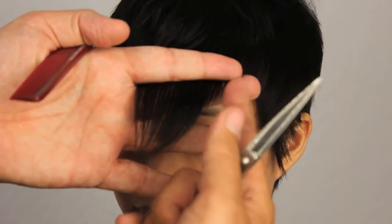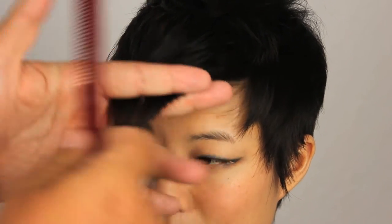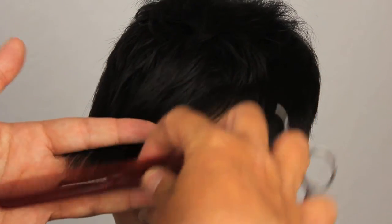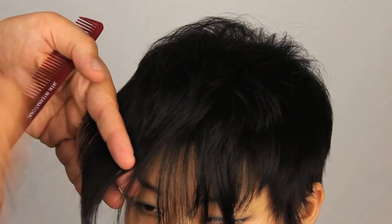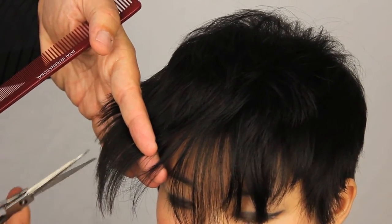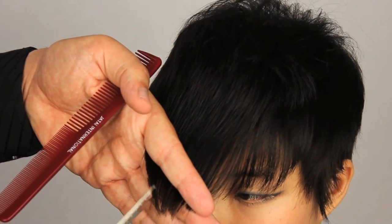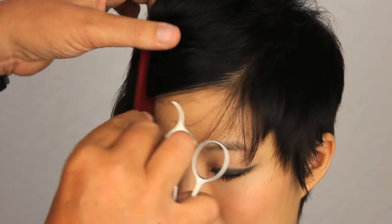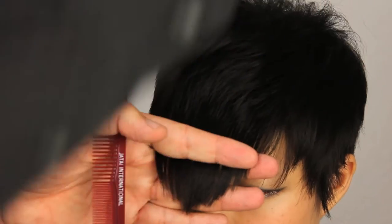We can see our guideline from the side. I just want to run a connection from that with our switchblade shears and run that into the hair on the other side. If she's not always going to wear it that side, maybe we should do something on the other side too. So we'll look at the connection on this side — there's our guide from the side — connect it through. Now I'm going to go through and cut right into that section over the top to release some of the weight.